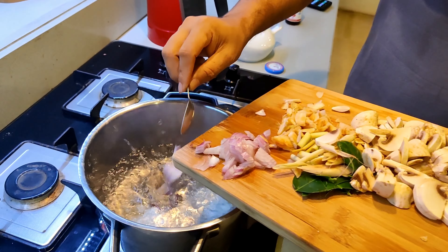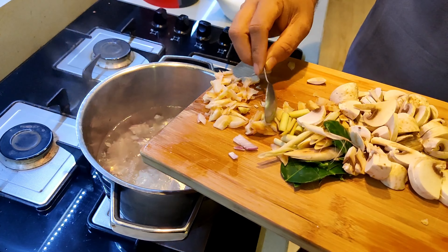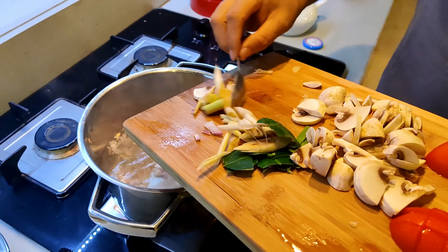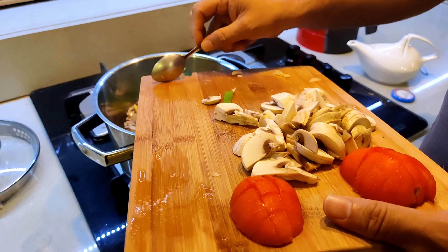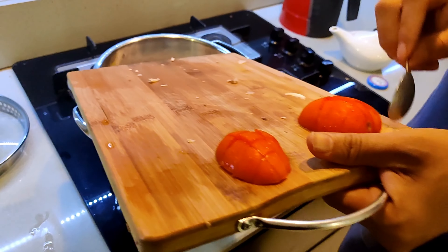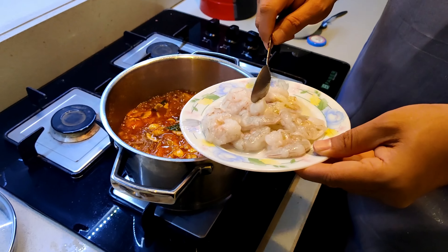To start, add four cups of water. Let's add the veggies — the onions and the galangal. Then we have the lemongrass, the kaffir lime leaves, then the mushrooms, and finally the tomato. Let it simmer and cook. Now adding the prawns.